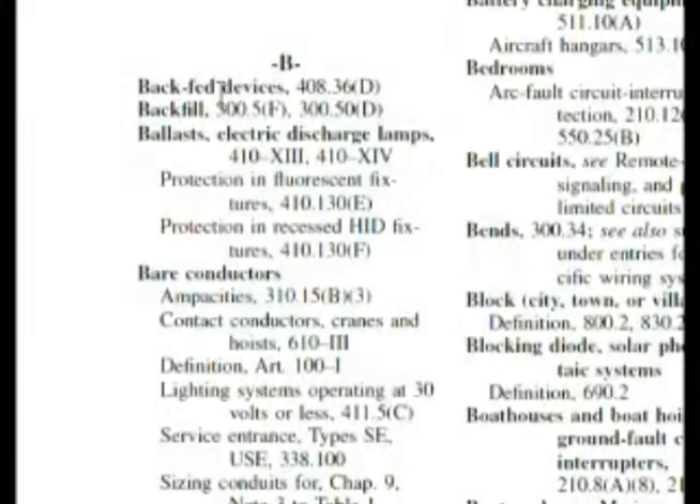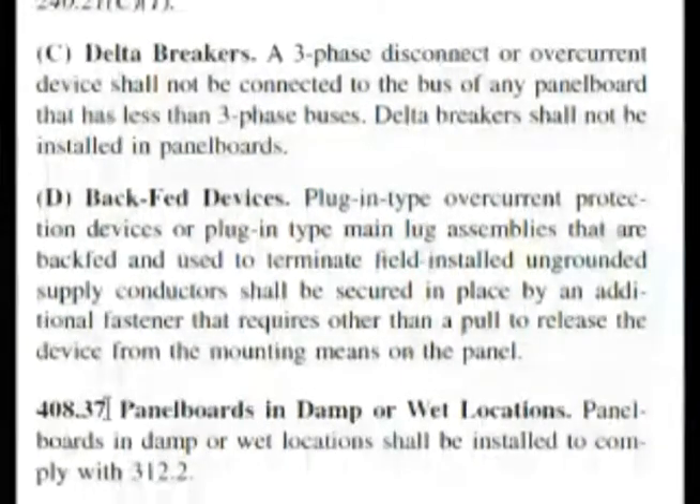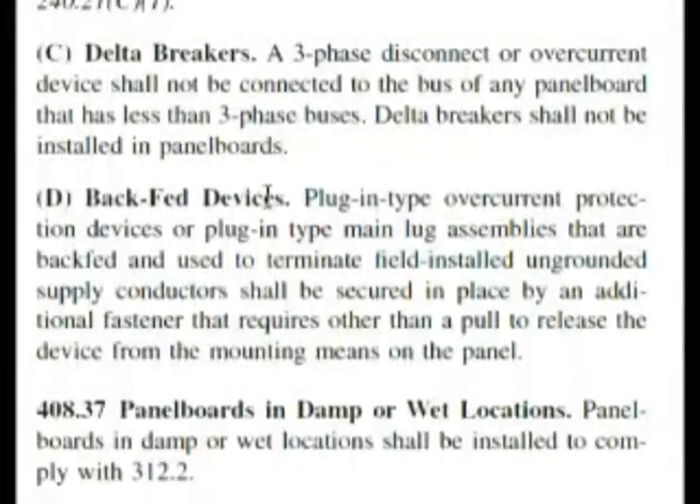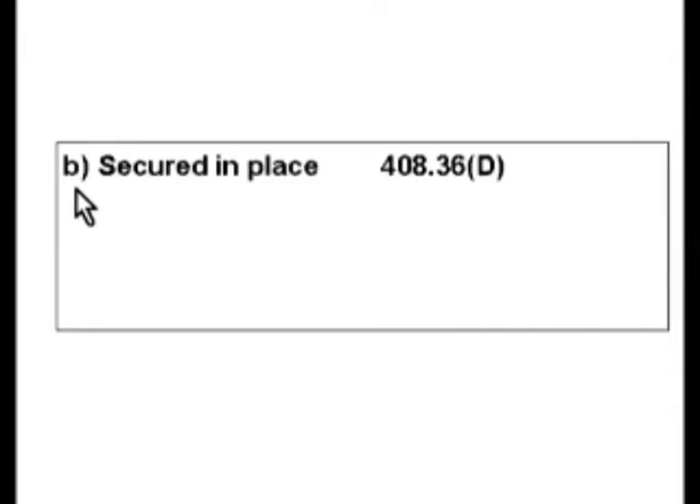Here we are — backfed devices. A circuit breaker is a device. 408.36(D) — let's look it up. Here it is: D. Backfed devices, 408.36(D), which is what we wanted. Backfed devices. And again, this is almost word for word: plug-in type overcurrent protection devices or plug-in type main lug assemblies that are backfed and used to terminate field-installed ungrounded supply conductors shall be secured in place by an additional fastener. Secured in place is one of our answers, and it's choice B on our exam.